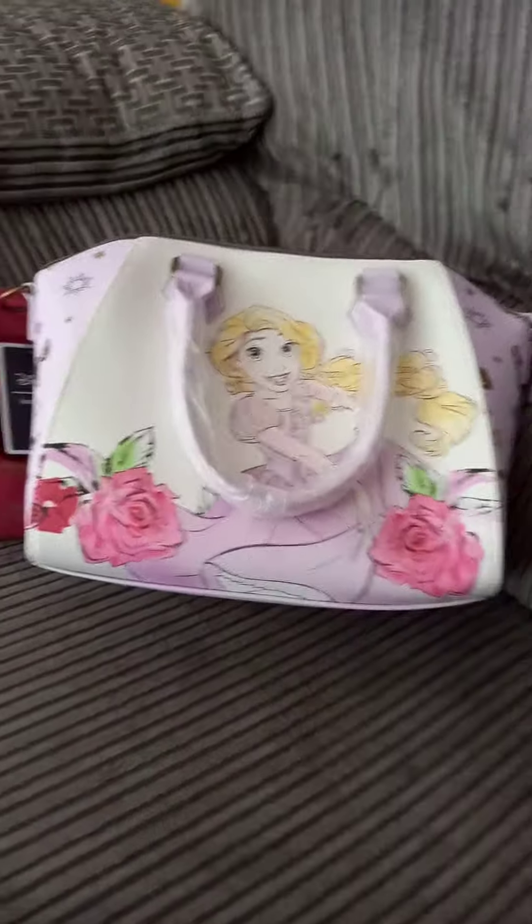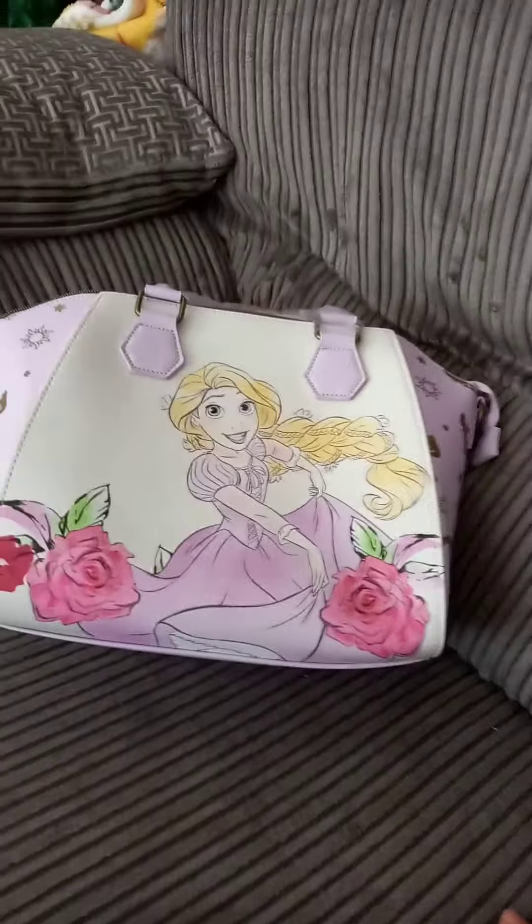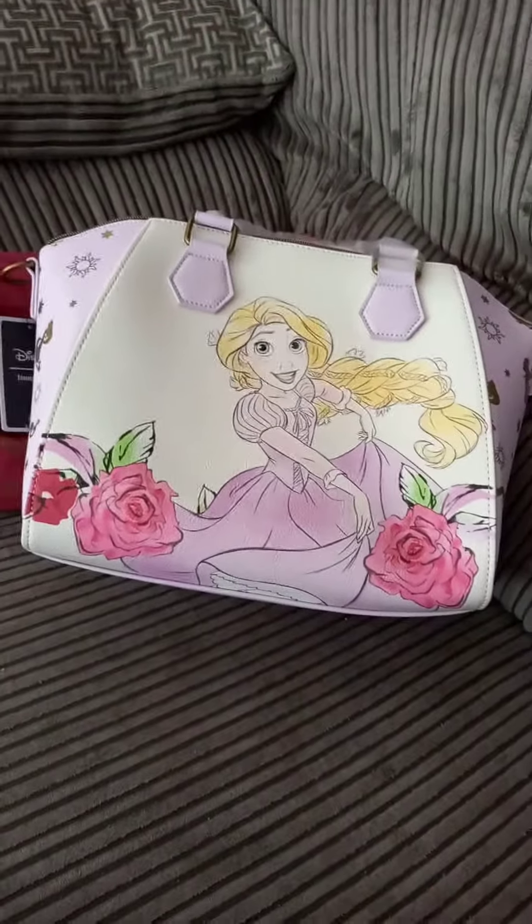I look forward to using her really when I get the chance. So there you go, that's another of the bags having a look at. I hope you like the video and I'll see you again soon.